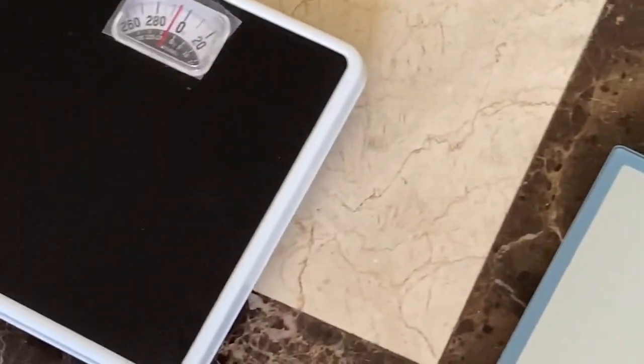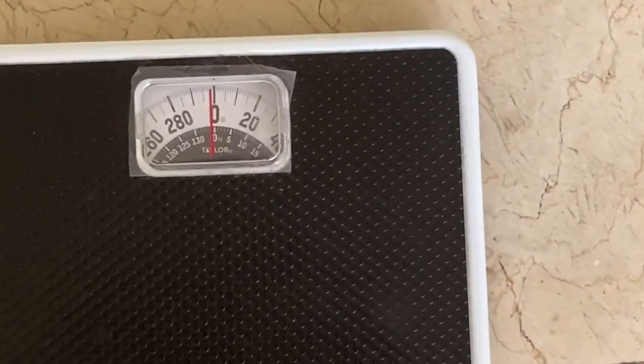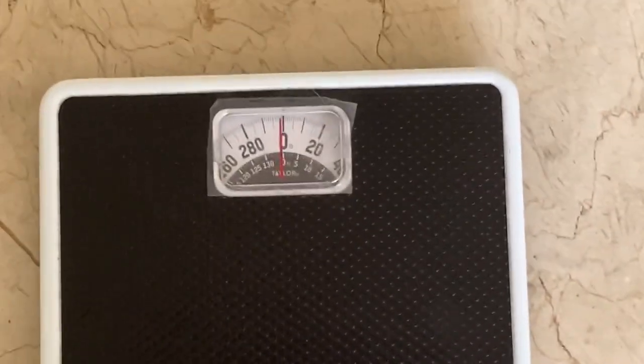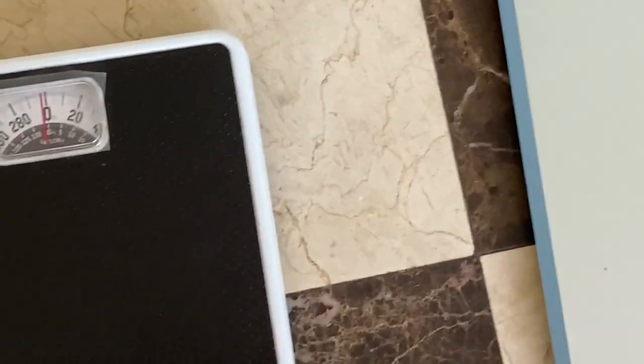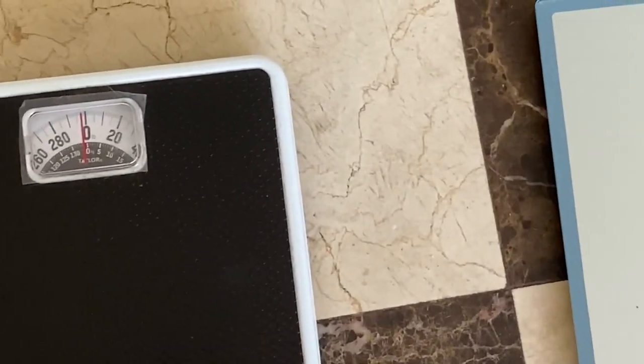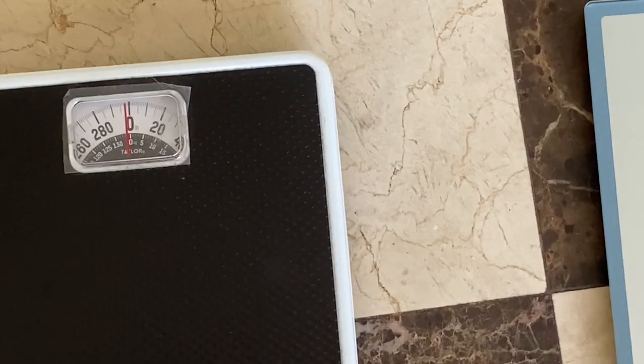It really makes me wonder which scale you should trust. I think I'm going to go to a public scale and weigh myself there.